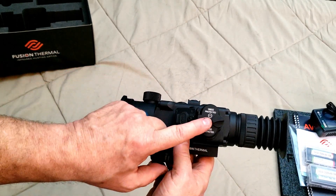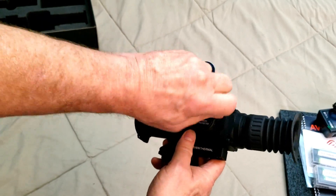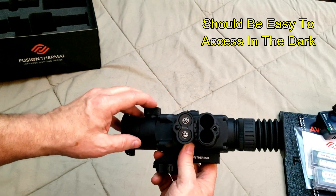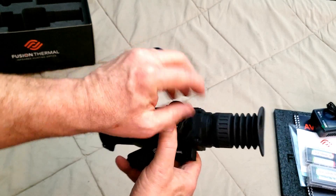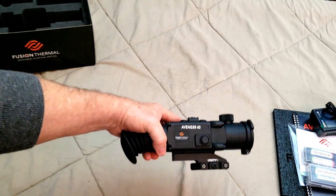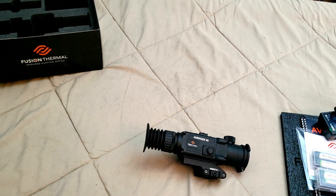For the battery compartment, there's a nice big handle to unscrew — pops open, takes two 18650 batteries, and you're good to go. And that's the brief unboxing of the Avenger 40 from Fusion Thermal. We're off to the range tomorrow.